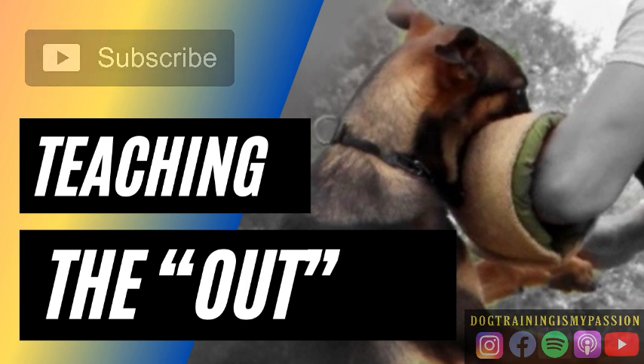And that topic is the out — teaching the out. So teaching the out is a very interesting topic in protection training because there is this one very predominant belief about the out: you shouldn't teach an out until the dog learns how to fully bite first, or you shouldn't teach an out until the dog is older. It's a very common saying, a very common belief in dog training and protection training specifically.